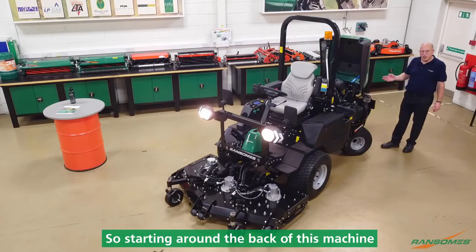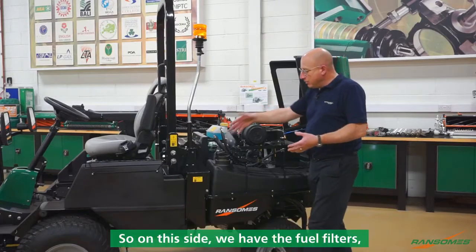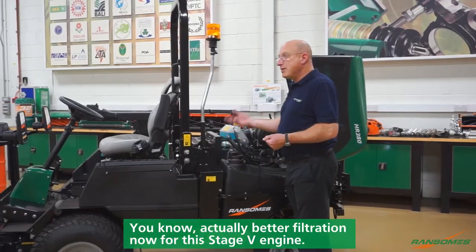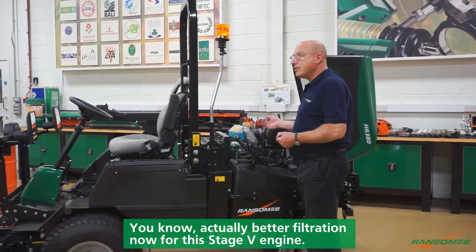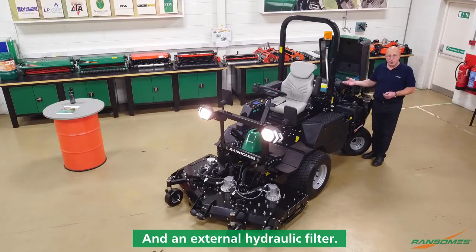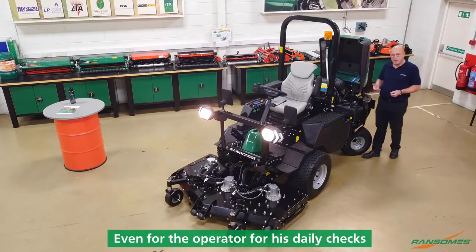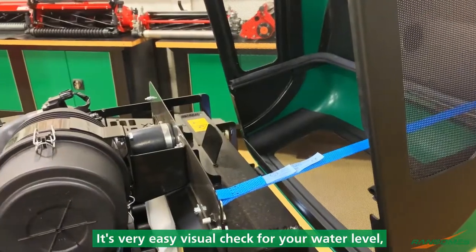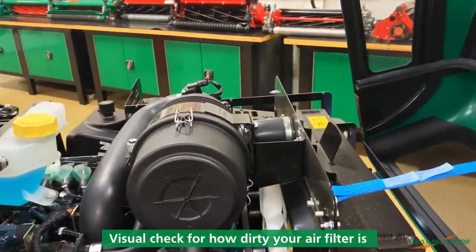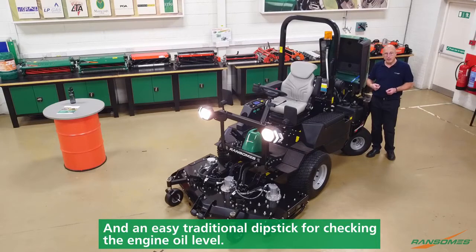Starting around the back of this machine, we'll get brilliant access to the engine. We've actually moved all of the filters outside of the engine bay. On this side we have the fuel filters — actually better filtration now for this Stage 5 engine. And on the other side we have an external engine oil filter and an external hydraulic filter, so it just makes servicing and maintenance a lot easier to do. Even for the operator for his daily checks — it's very easy: visual check for your water level, visual check for how dirty your air filter is, and an easy traditional dipstick for checking the engine oil level.